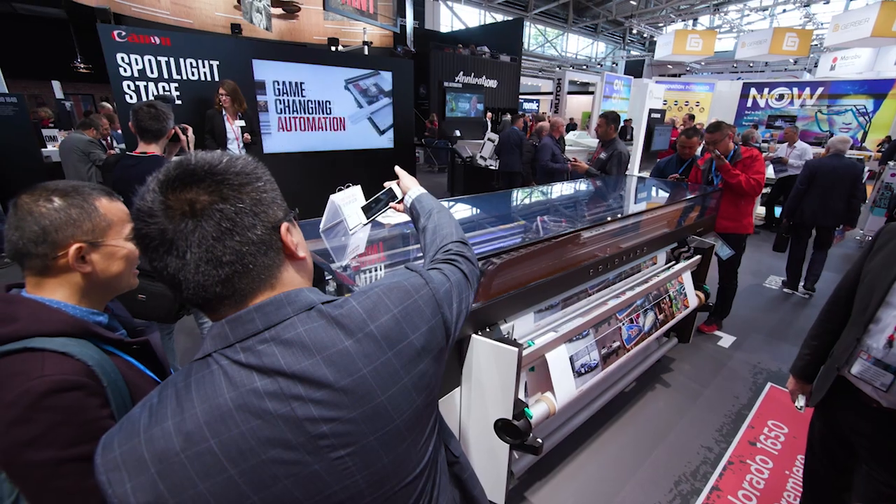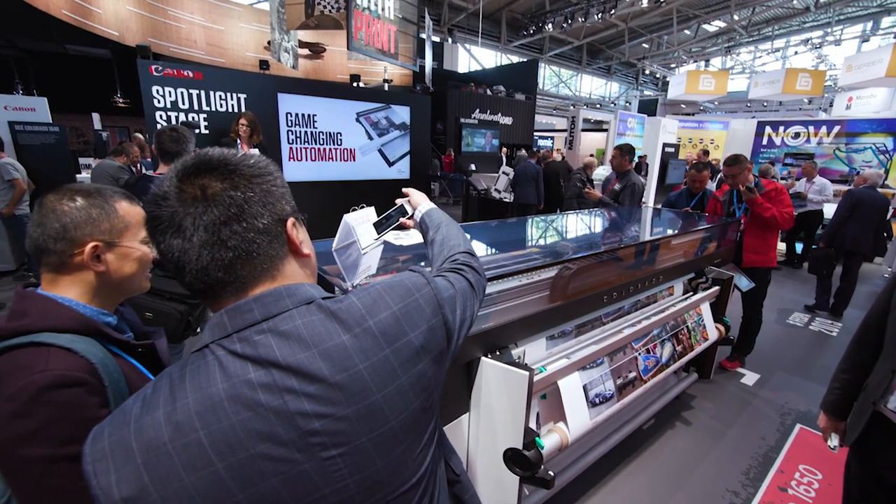I'm very proud of standing here in front of the new Colorado 1650. The Colorado 1650 is the second printer that is using Canon's revolutionary UV gel technology.